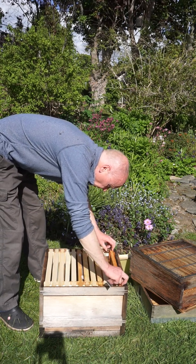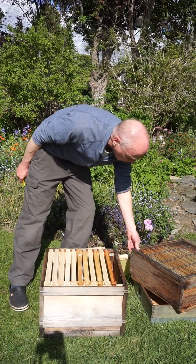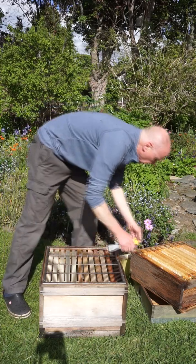I'm happy for the queen to go in here. Here she goes. And close this up. Now I'm going to put a queen excluder on it up here, as usual, and a nice super.